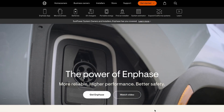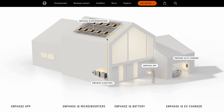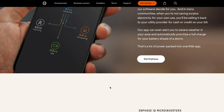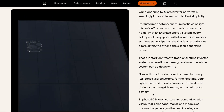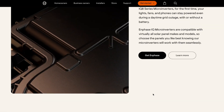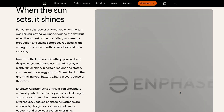Quick background in case you're new here. Enphase Energy is the microinverter giant in the United States. That's been the case since Rapid Shutdown Code made their tech basically a requirement — little devices behind each solar panel converting DC energy to AC right there on the roof. They've been battling SolarEdge for years in the clean energy sector. But today it's not about SolarEdge versus Enphase, and it's not even about microinverters. Today is about one thing: batteries.